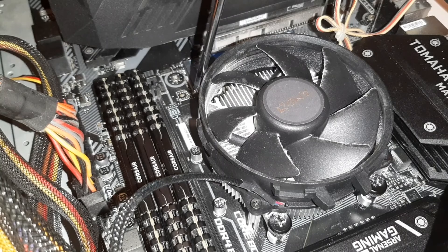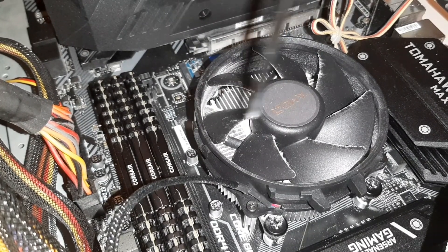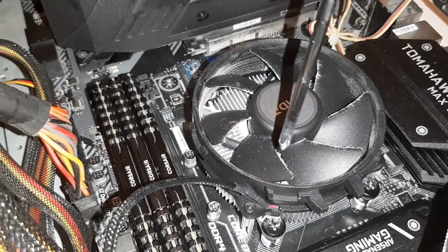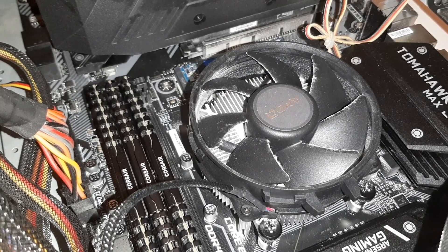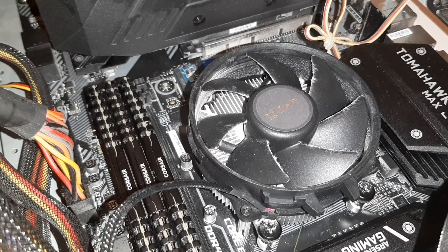There's one screw there, one screw here, one screw on the back, and one on the other side. You can then undo these screws and rotate the fan, or you can unplug the fan and give it a good clean outside of the computer case.